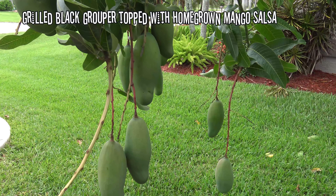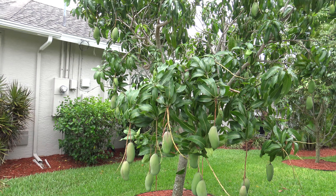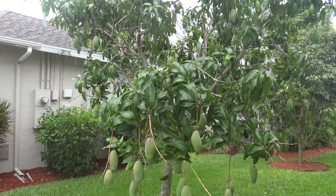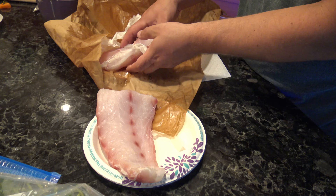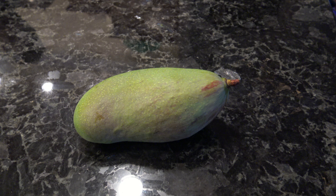Just look at the size of these mangoes. Tonight Chef Matt is going to prepare some homemade salsa made from the mangoes right from our mango tree, and he's going to put it over some beautiful black grouper from the seafood market. I'm going to put a side dish of pasta. This is going to be really yummy.